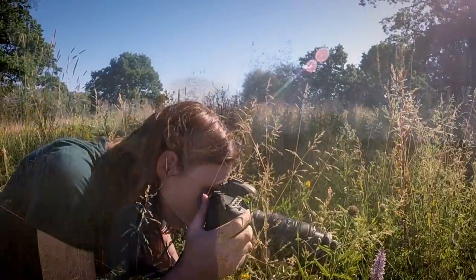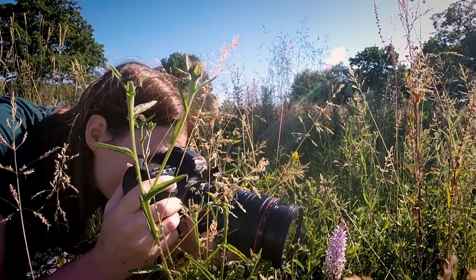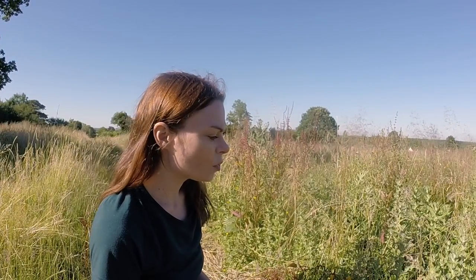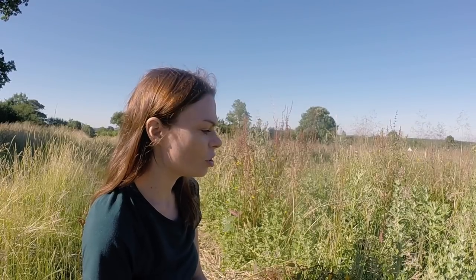I've just spotted an orchid — if my botany serves me correctly it's a dactylorhiza — and this is probably a really good opportunity to use the extension tube so I can get up nice and close to it. I'm wondering how to frame the shots; there's not much scope to clear all the vegetation around it. I was wondering whether I should leave some of the tall plants around it to make a shot showing just how small it is, and just cutting away some of the grasses to reveal it while leaving those plants around.